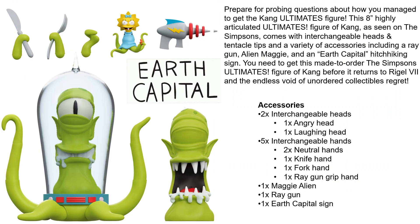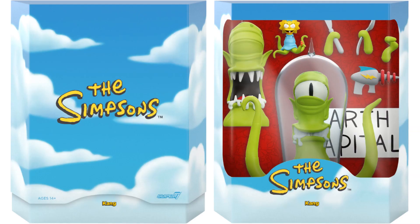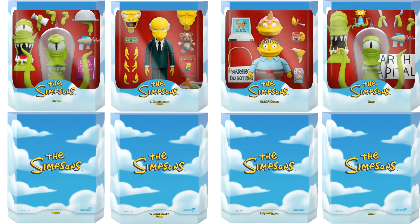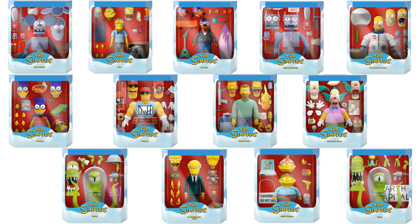Our other alien friend, Kang, comes with two interchangeable heads (angry and laughing), five interchangeable hands (two neutral, one knife, one fork, one ray gun grip), the Maggie alien, the ray gun, and an Earth Capitol sign. There's the slipcover and package rendering — these are $75 for the aliens. Here are all four figures in wave three with all their accessories, all four loose, and all four in package with slip covers. And there are all the figures loose from Super 7's waves one through three, and all in package.